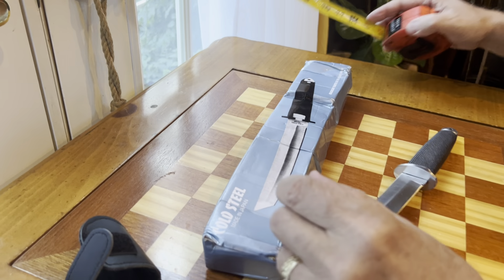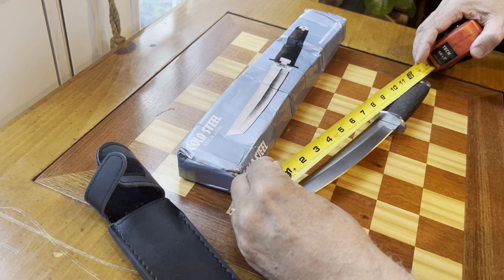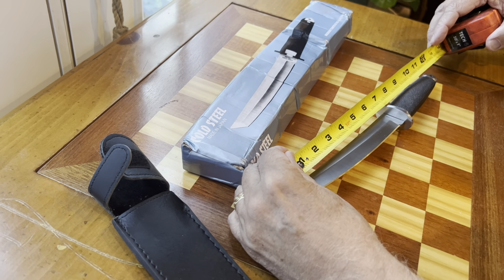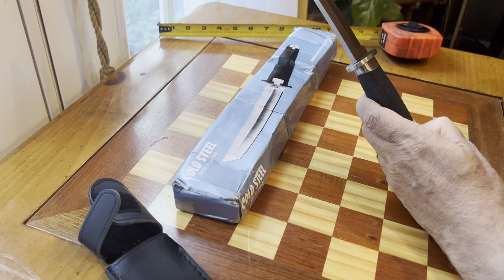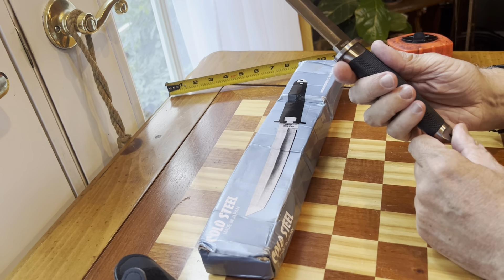I didn't actually measure this beforehand, so measuring it now: overall it's just shy of 13 inches, and the blade is 7 inches — so a 7-inch blade and 13 inches overall. It does say 'Cold Steel' right on it.